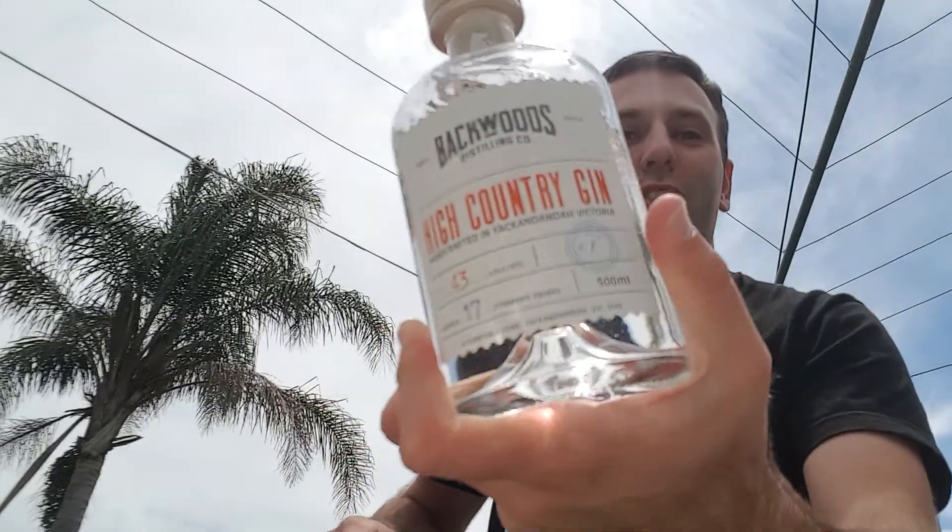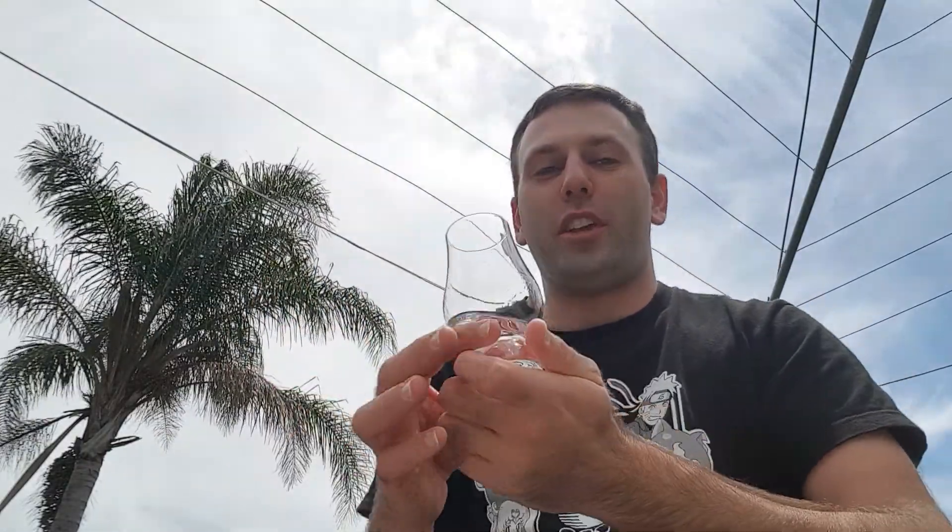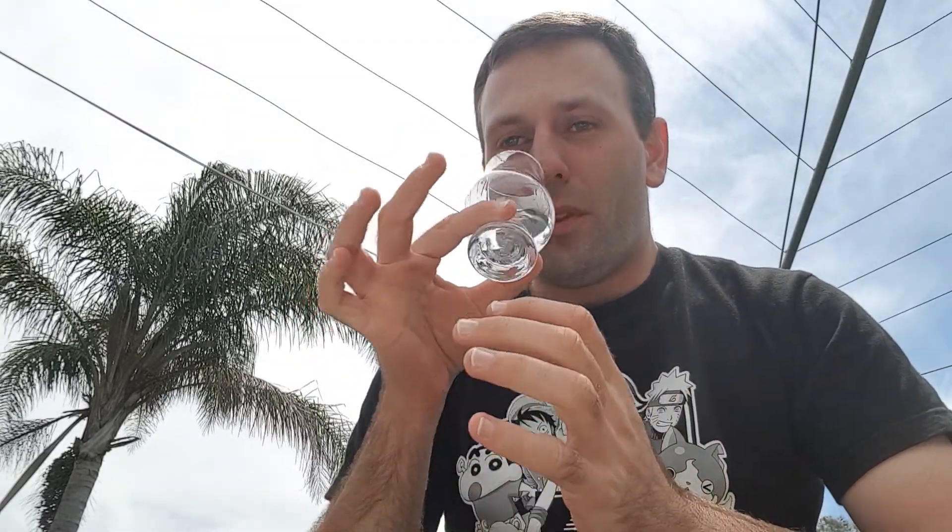So one last look — there's the bottle there. Alright, so getting on with the review, let's see what we get on the nose. Okay, so that's really nice. It's very citrus dominant but it's a very light style of gin.